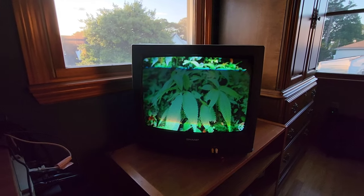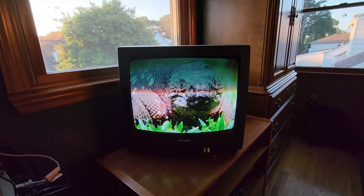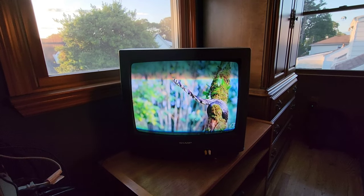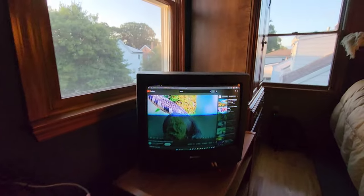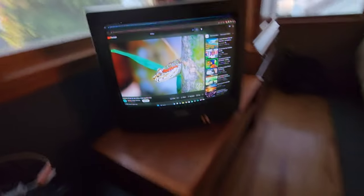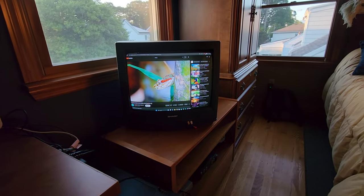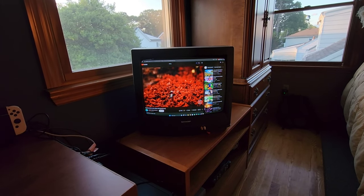It is at 60 hertz and it looks actually pretty good. But is this practical? Not at all. You can see I can't even close out of things — you can't read anything. It's basically impossible to read text on it.